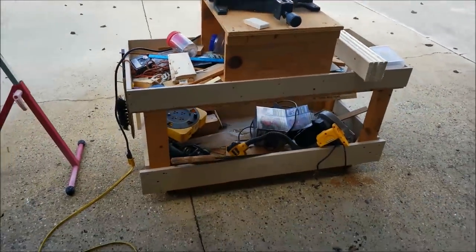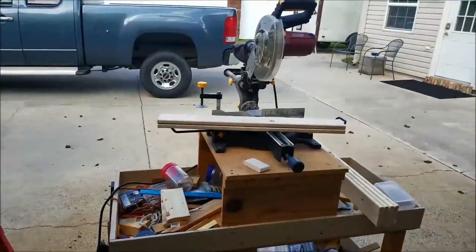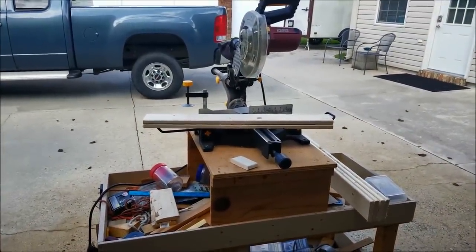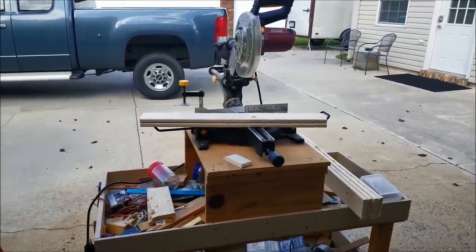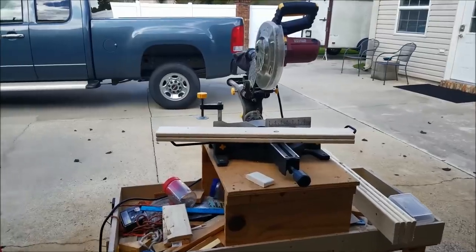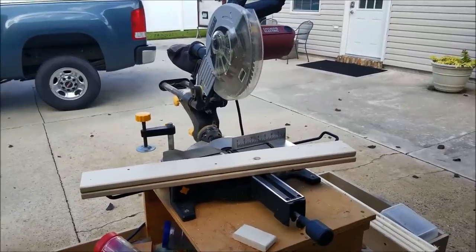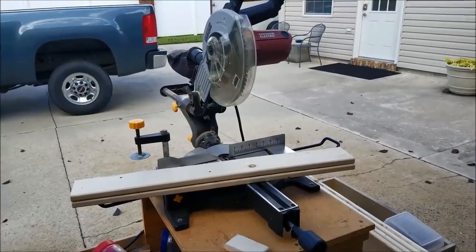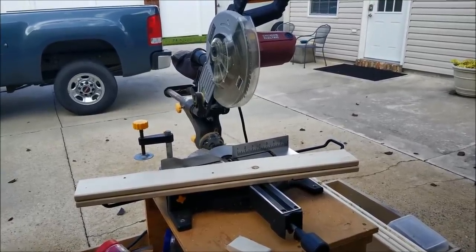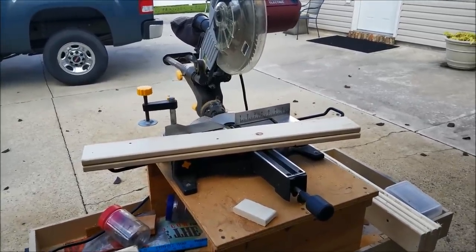We did this a long time ago — the saw is mounted up, it rolls in and out, and it sits in the garage. It's a convenient tool. We need to make up 20 of these at least, and then after that we're going to punch the holes in them for the wires. We have to mark them all for the top, and mark them so all the holes are going the same way when we put them in the frame, so the holes all line up.